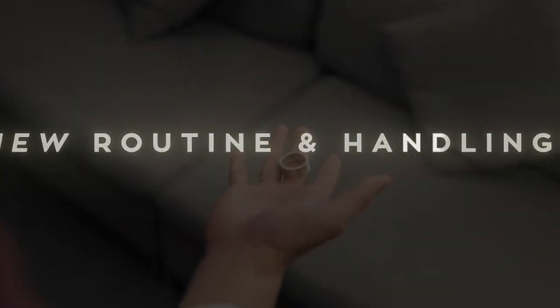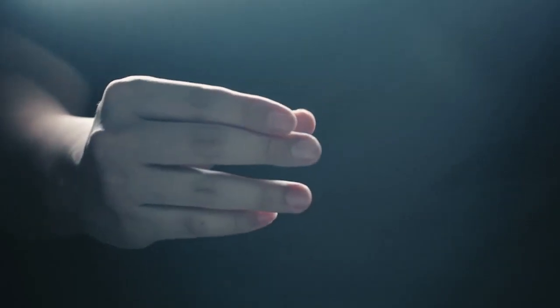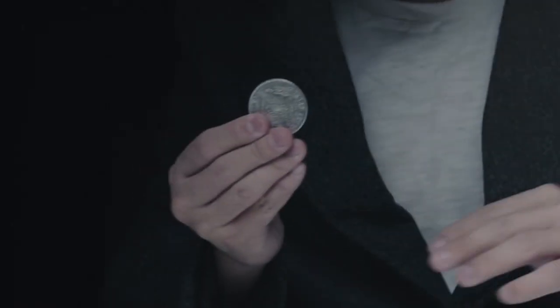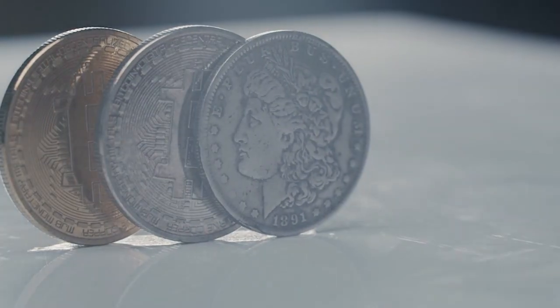Apart from the several changes made to the gimmick, Nomad Ring has also evolved. The routine now has several new ideas and handlings that allow you to completely show your hands empty at multiple phases of the routine. And what's more, Nomad Ring version 2 is now completely examinable. At the end of the routine, if your handle coined out, there's nothing to find. We are very proud of how Nomad Ring turned out and can't wait to get them into your hands. Come on inside — Nomad Ring version 2.